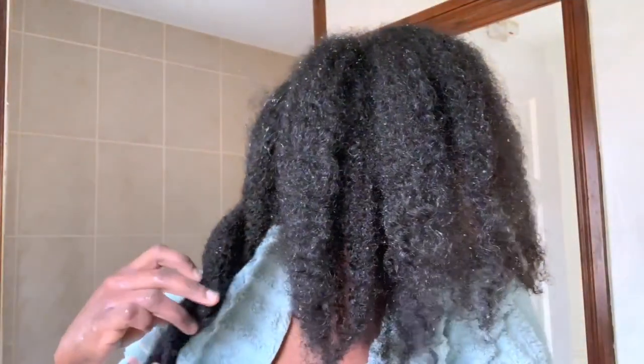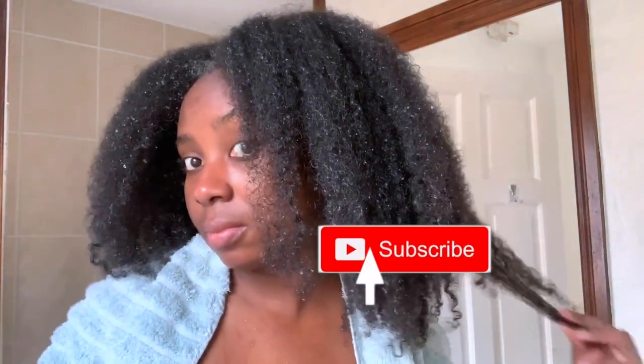I thought you guys might actually benefit from this, so if you're interested just keep on watching. If you're returning, thank you so much for the support. If you're new, my name is Vanessa — I make natural hair videos like this one, so if you're interested be sure to click the subscribe button and join the family.